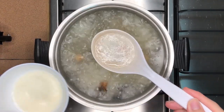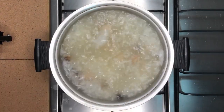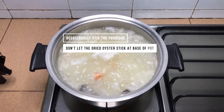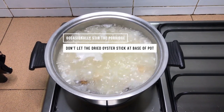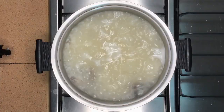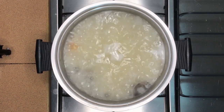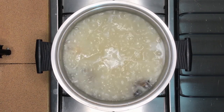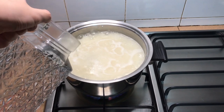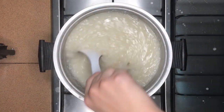Constantly remove the scum — you'll be doing this a few times throughout the cooking process. At the same time, occasionally stir the porridge to prevent it from sticking and charring at the bottom. Let it boil for around 15 minutes. At this point the rice has not released all its starch and the liquid will still look too watery. Add some more water and let it boil again — we're aiming for a consistency where the porridge coats the back of a spoon nicely. After adding the water, constantly stir and scrape the base as it will stick and char very easily if left unattended even for 15 seconds.